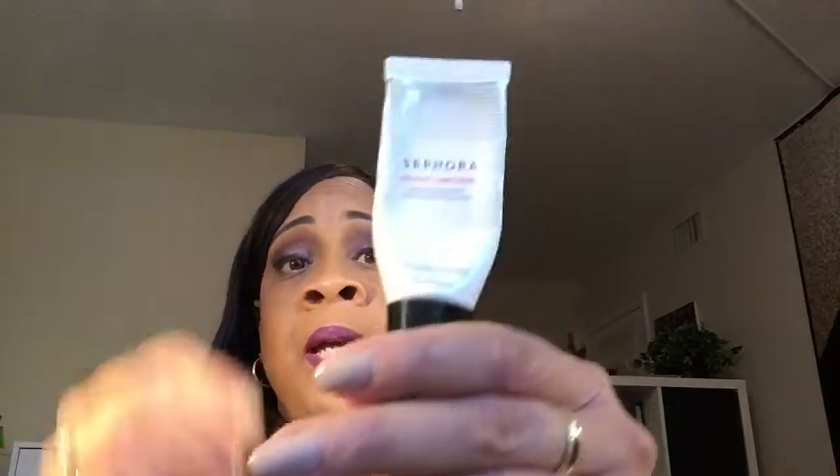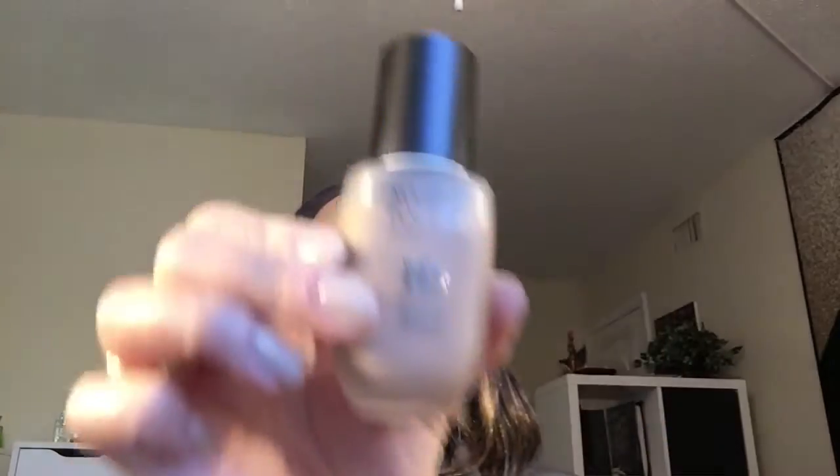After that I'm using the last little bit of the Sephora Beauty Amplifier because it reminds me of the Smashbox primer, trying to get all of it out. Then for foundation I mixed the Makeup Forever Water Blend and the Kat Von D. I found the Kat Von D is a little bit too thick for me so I thin it out — just one pump of this and two pumps of this — and that's how I did my face.